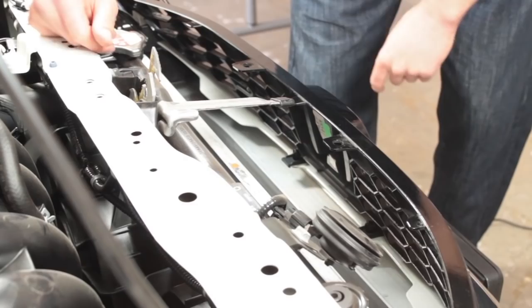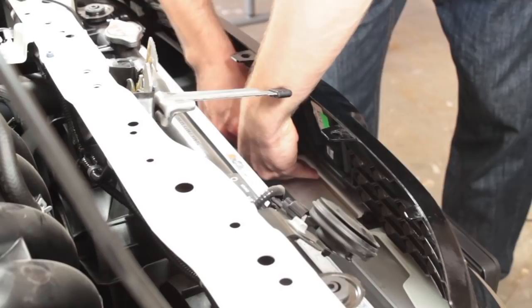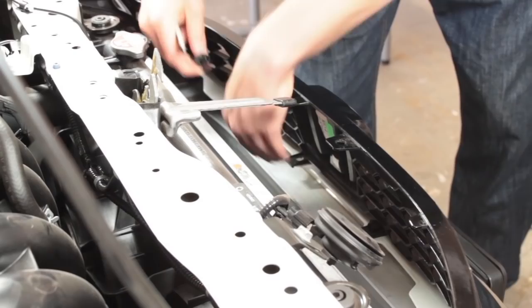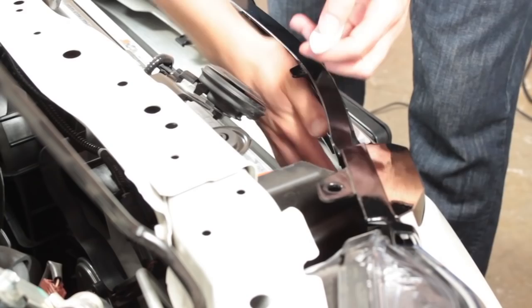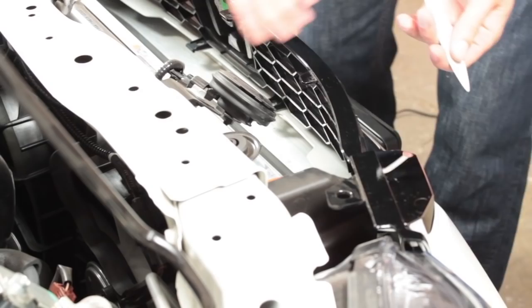I'll go ahead and start that using this tool. Okay, so that was one of them — just have to pull up a little bit to get enough clearance to get it all out. There's one. For these other ones, if you can hold your hand underneath just to make sure the rivet doesn't pop all the way down in there. If it did fall, you could probably reach your hand in and get it, but you could also have a friend hold their hand underneath just to prevent the rivet from falling down in there.